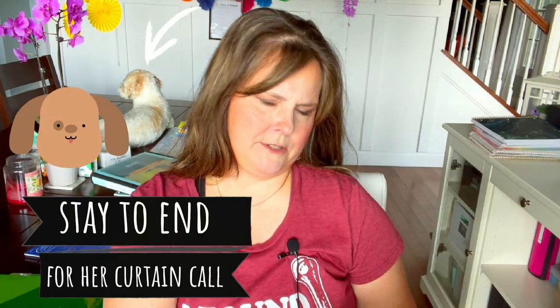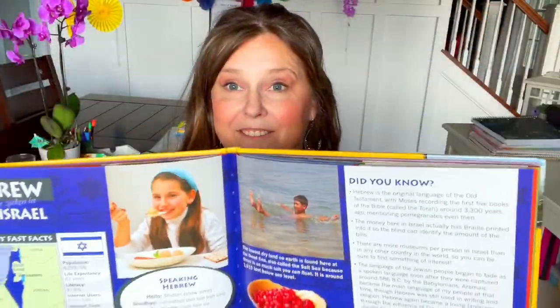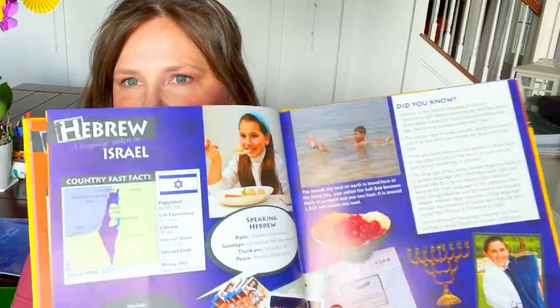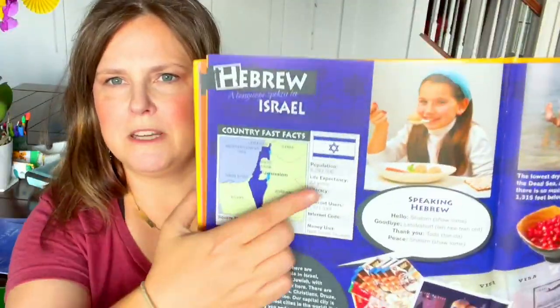The Passport to the World book includes Israel, England (where George Müller is from), and others. It gives small tidy facts — food, language, flag pictures — easy for children to consume. I also have one on the United States sitting on my coffee table so kids can just flip through it. Knowing where the missionary is from means they can also draw that country's flag.